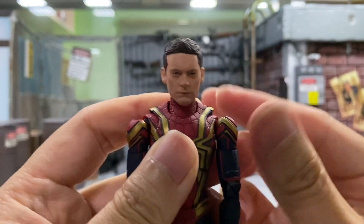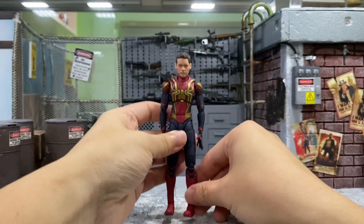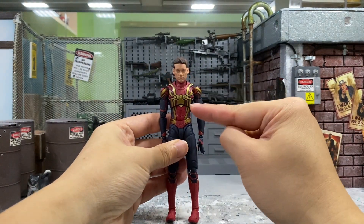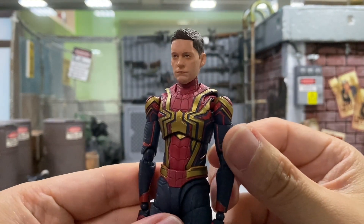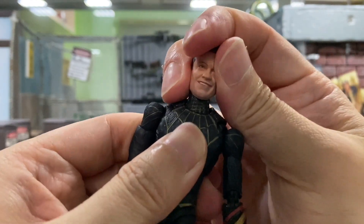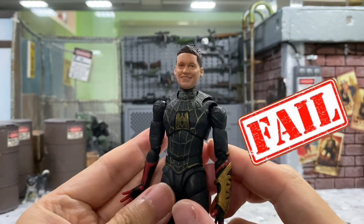Wow, okay, so it does have a clicking sound. It kind of fits there, but the head is actually bigger than the body. Kind of wasted there. And I believe it will be the same for this Black and Gold suit as well — it does fit, but the scale is way off.